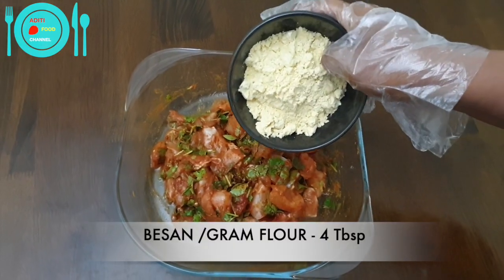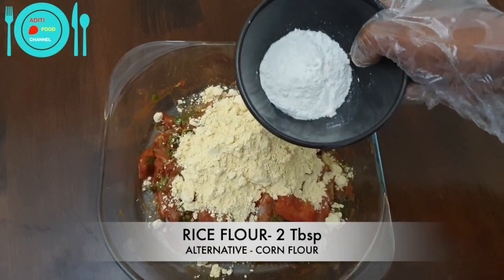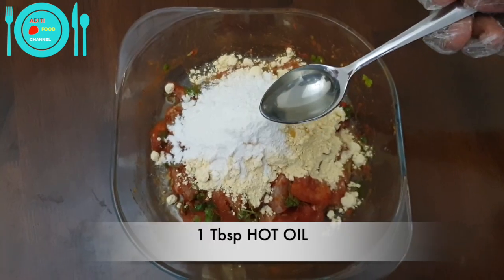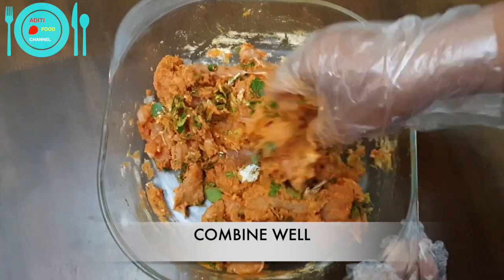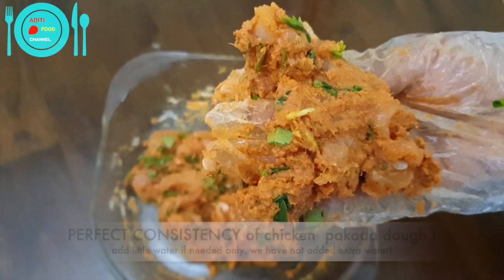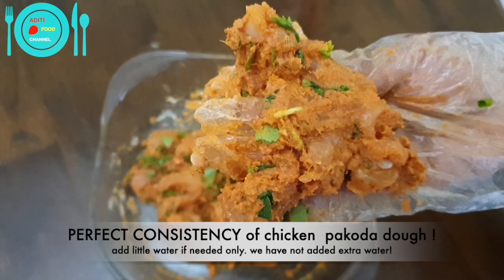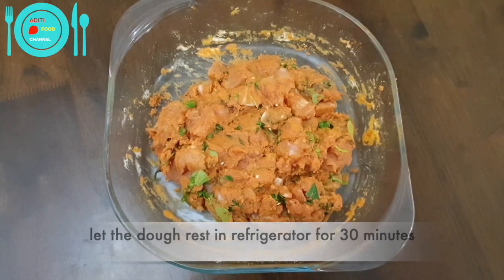Add four tablespoons of besan or gram flour and two tablespoons of rice flour. If you don't have rice flour, you can also use two tablespoons of corn flour. Add one tablespoon of hot oil and combine well. The dough should be this consistency — you can add a little water only if needed. I have not added any water. Let the dough rest for about 30 minutes in the refrigerator.